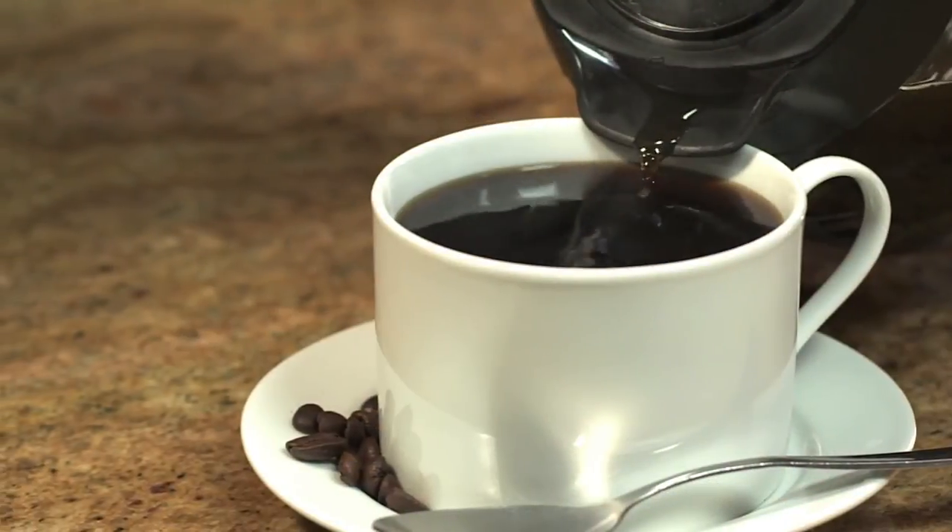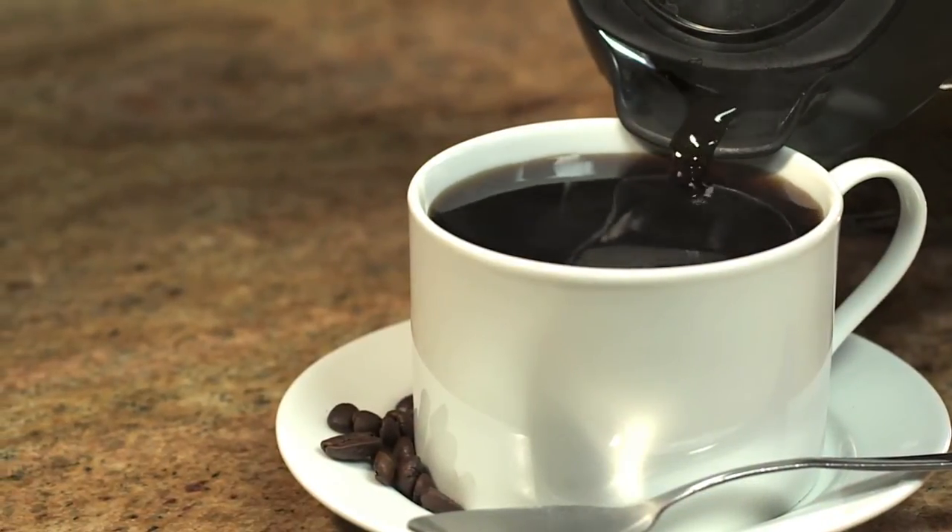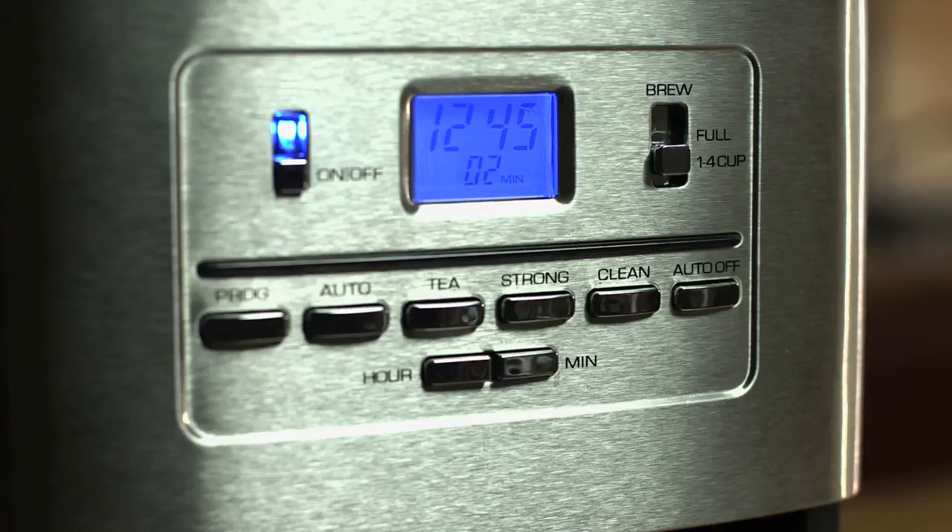The perfect pour carafe is designed to help prevent spills. The digital display shows time since brewed to ensure a fresh cup of coffee every time.